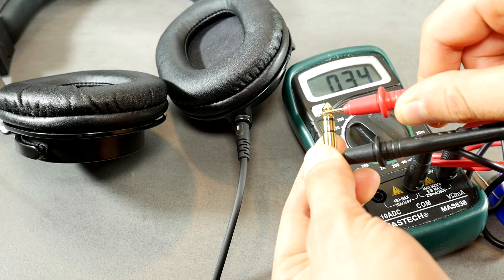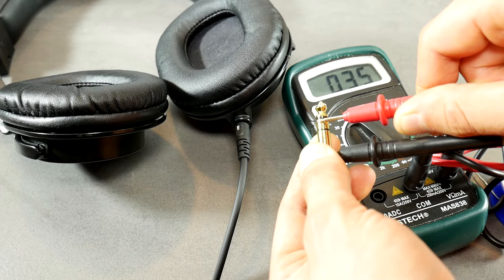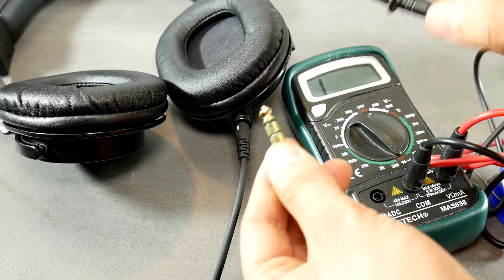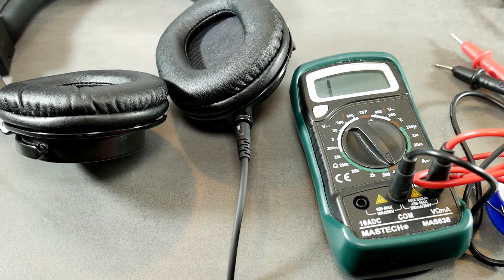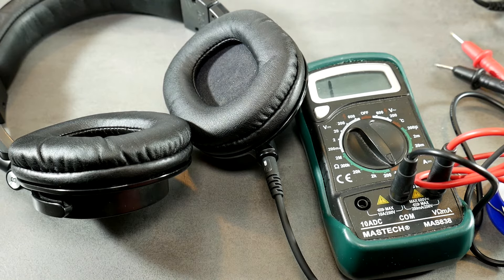Now let's check with a music source or multimeter. As we can see, both channels now have resistance — everything is okay and that means we are done. Thank you for watching. I hope you found this guide very useful and learned something new. Don't forget to click those like and subscribe buttons to support my DIY activities. See you in the comment section if you have any suggestions or questions!